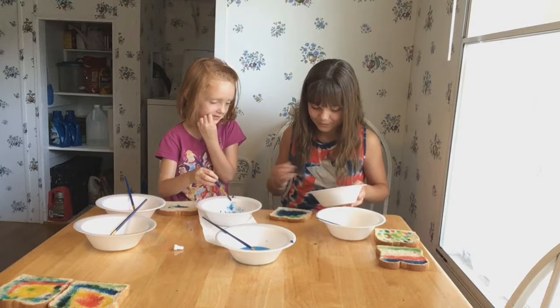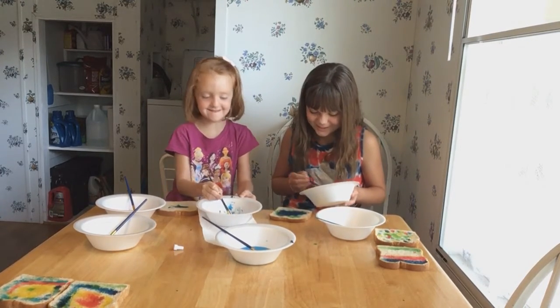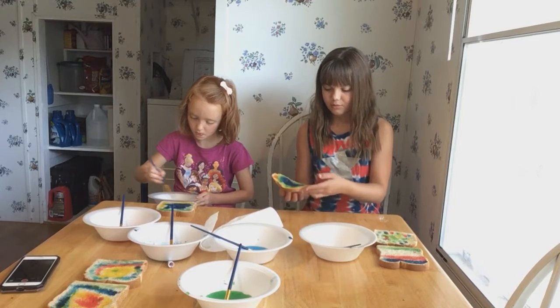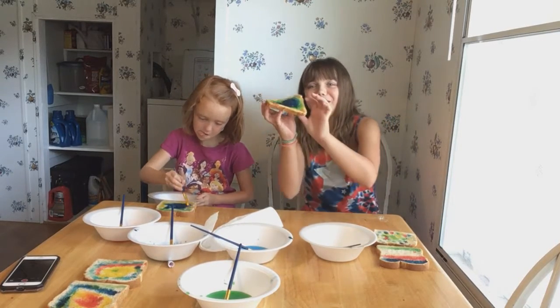All my blue and green — then my mouth will be green. This one's going to be good to eat. It's all soggy in the middle.